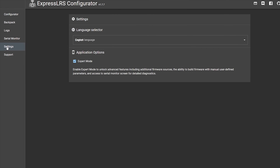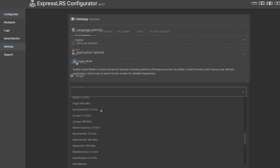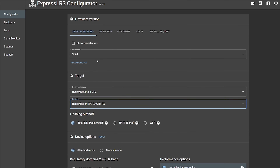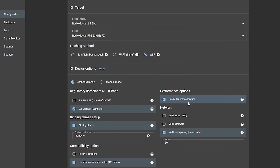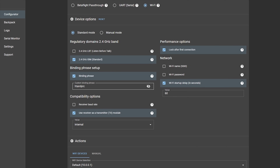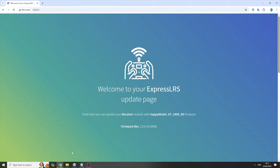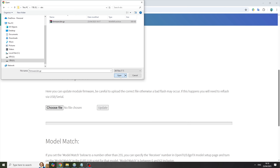Open the ExpressLRS configurator and turn on expert mode. Select the latest target — in this case RadioMaster 2.4 GHz and the RP2 receiver. We want a binding phrase different from your models if you're already using ExpressLRS for your plane. I'm using 'HT and ERC' for head tracker and ERC. Now tick 'use a receiver as transmitter' — this will let us transmit the head tracking data to the receiver in the trainer module with ExpressLRS range and low latency. Build the firmware and flash it using the web interface by typing the IP address 10.0.0.1.